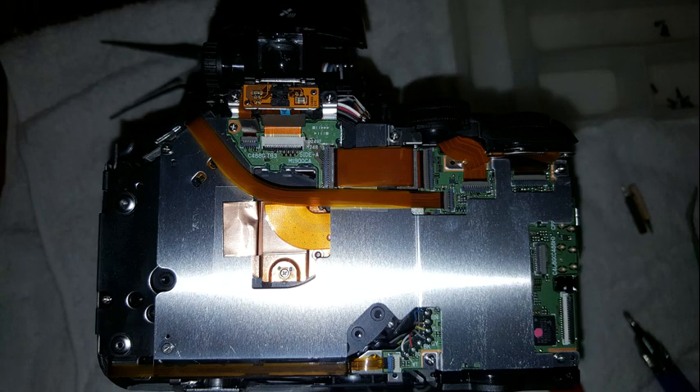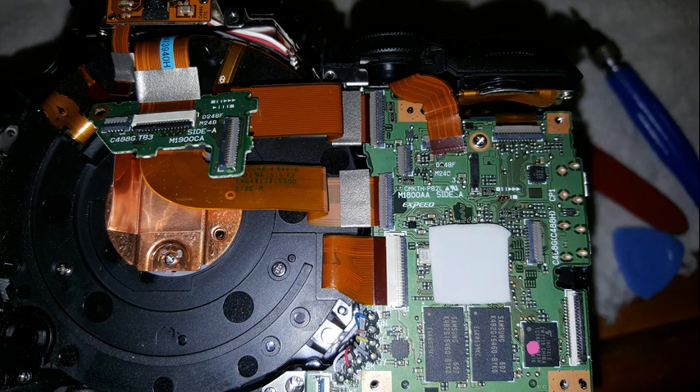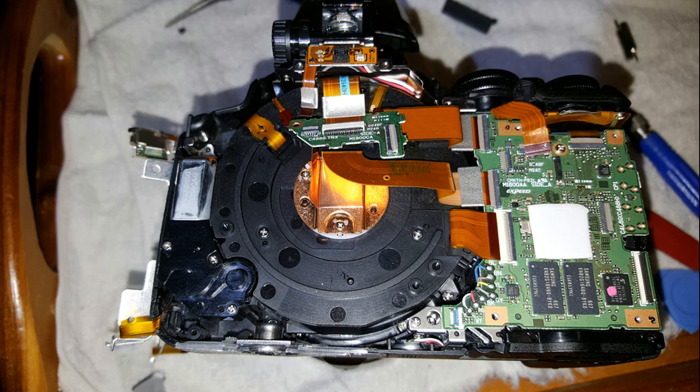Now to remove the aluminum plate: disconnect the small FFC at the bottom and gently peel the FFC off the plate. Now disconnect the two FFC leads at the top left. Now disconnect the FFC top near the dial. Remove the three screws holding the viewfinder. Remove the two screws on the left and five screws on the right side. You should now be able to remove the plate and the GPS and Wi-Fi module.